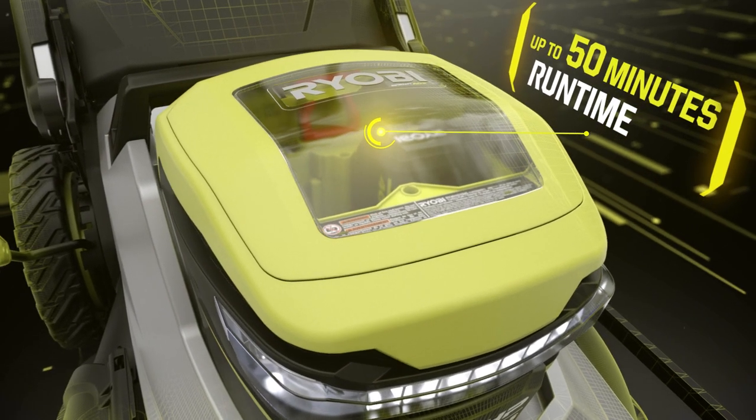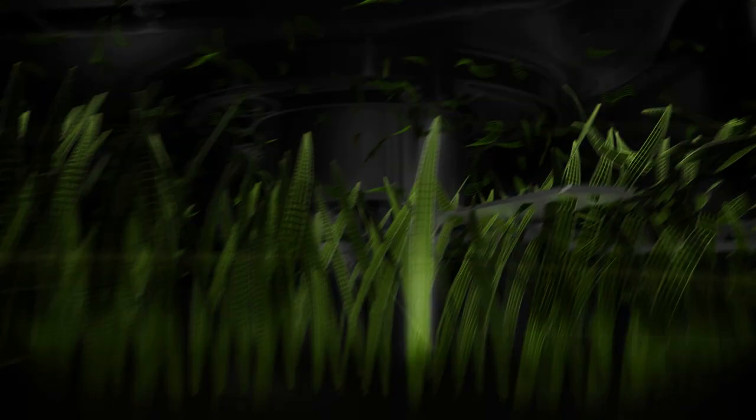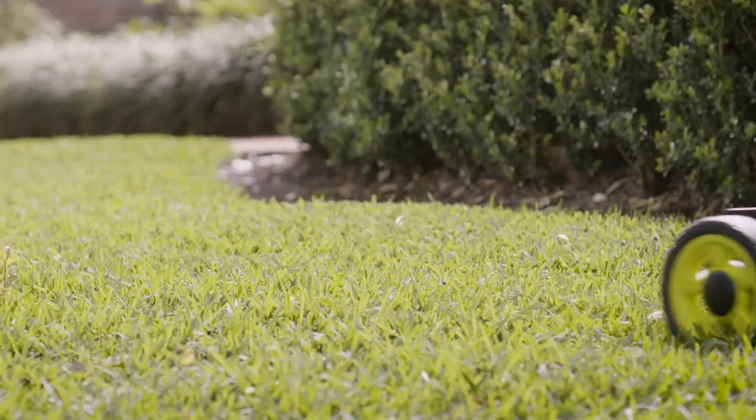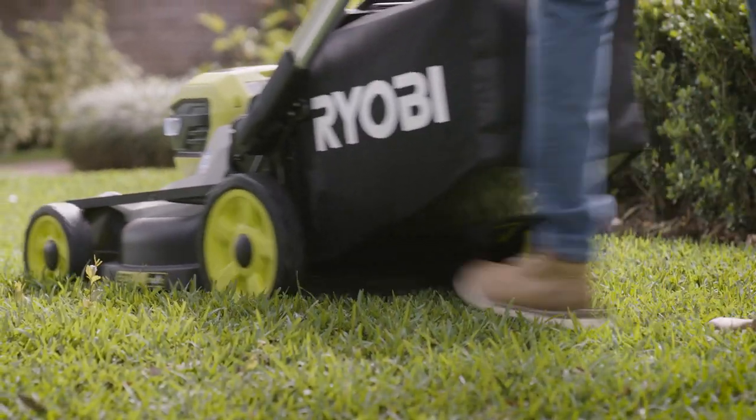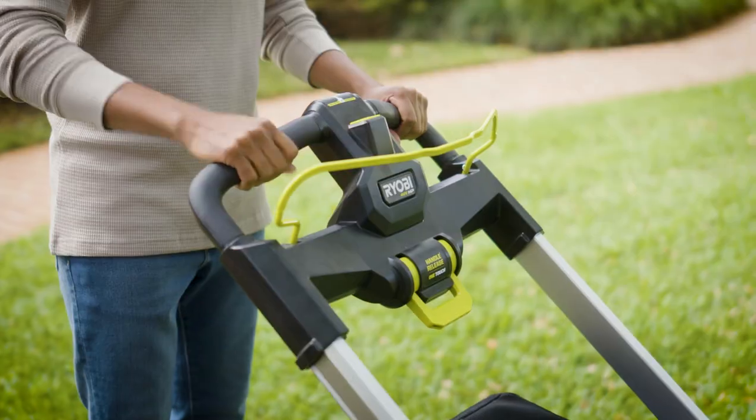Delivers up to 50 minutes of continuous runtime to get the job done. The cross-cut multi-blade system utilizes two blades to provide superior cutting performance for enhanced bagging, mulching, or side discharge use, resulting in a cleaner and healthier looking lawn.